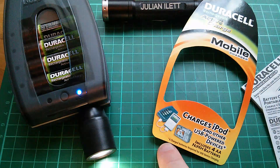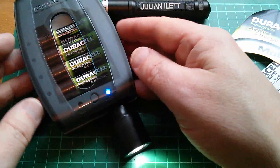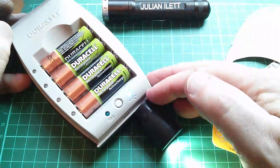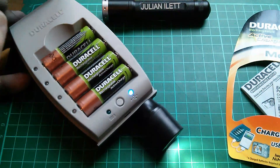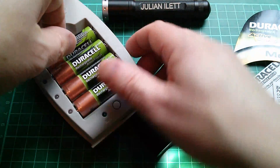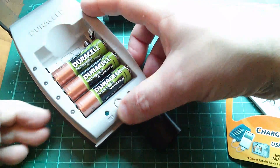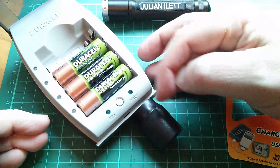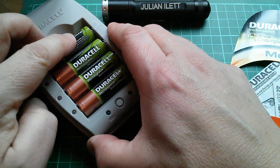It says here that four charged batteries are required for USB device charging, meaning that in order to provide five volts on the USB output socket you need all four batteries in the charger. Let's just try taking one out and see what happens — the USB output goes off, so it won't run with three batteries. It needs all four of them.